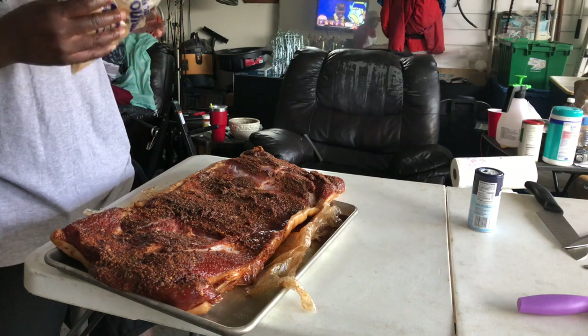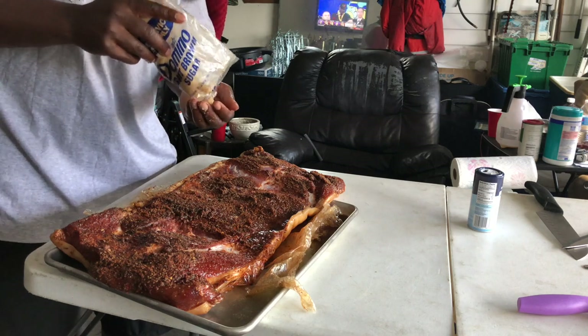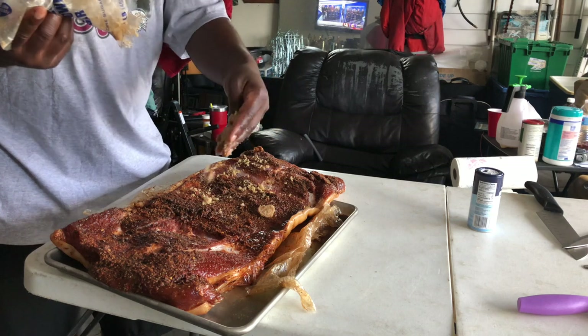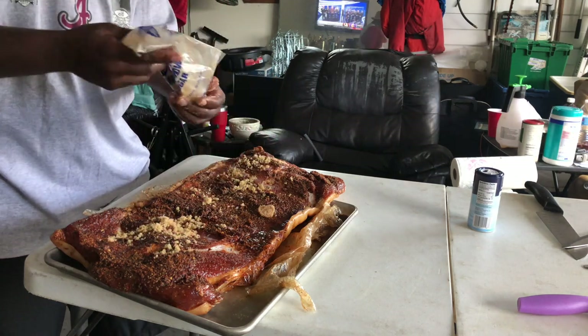All right, y'all. This your boy. We back, man. Hey, over here having a good time, man. Y'all come to the Jacksonville area, hit us up, man. We can leg up, man. Probably hit a park or something, cook something, mess around. But yeah, back to this pork belly.